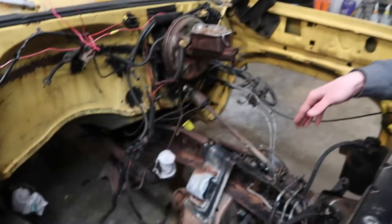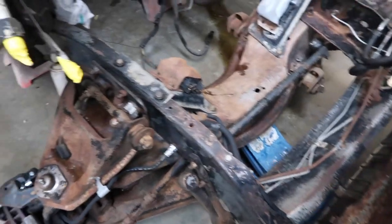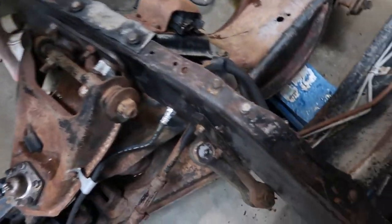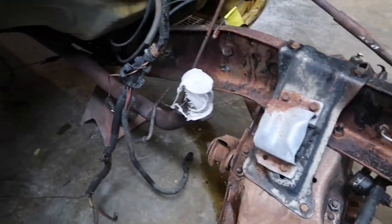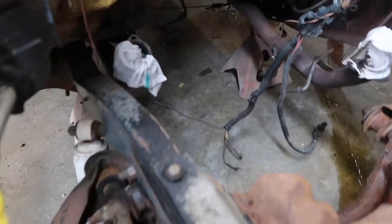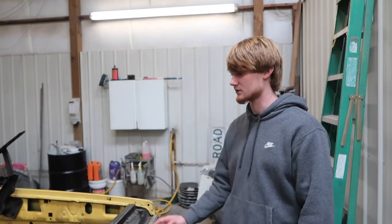Cross member cradle up here on our suspension up front. From where we sprayed it down, I'm surprised — 95% of all the caked-on grease came off. We just had to end up scraping the rest off, so it worked out good. We're gonna get back to sanding this and get it in primer like the rest of the blacks.